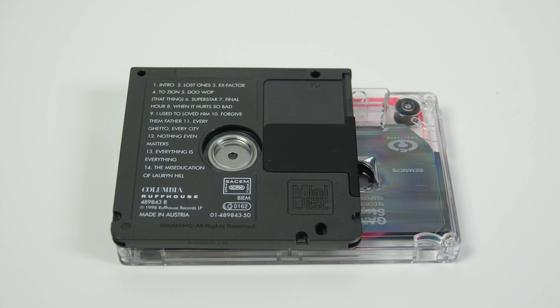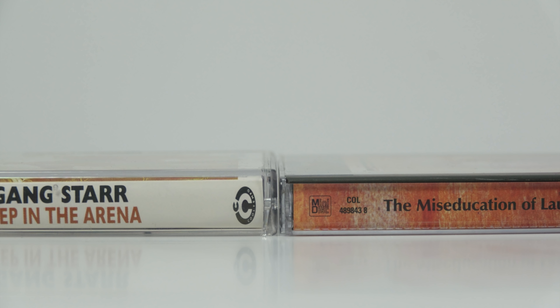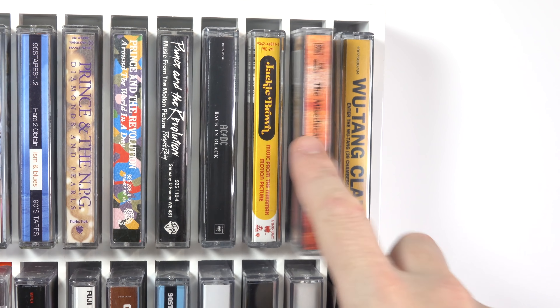I could understand if someone had decided to make it the same size as a cassette case just to keep things uniform so it would fit on the same racks. But they've actually made the case for the Minidisc just a couple of millimetres thinner than a cassette, so it doesn't even fit well in cassette storage solutions.